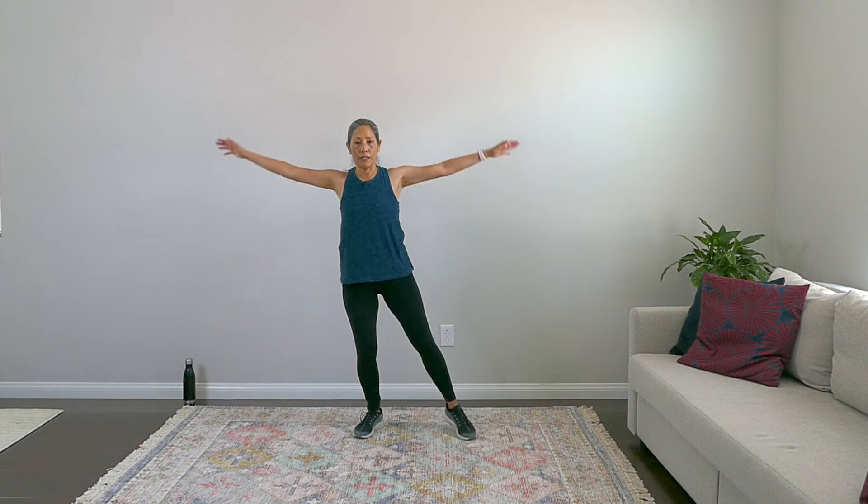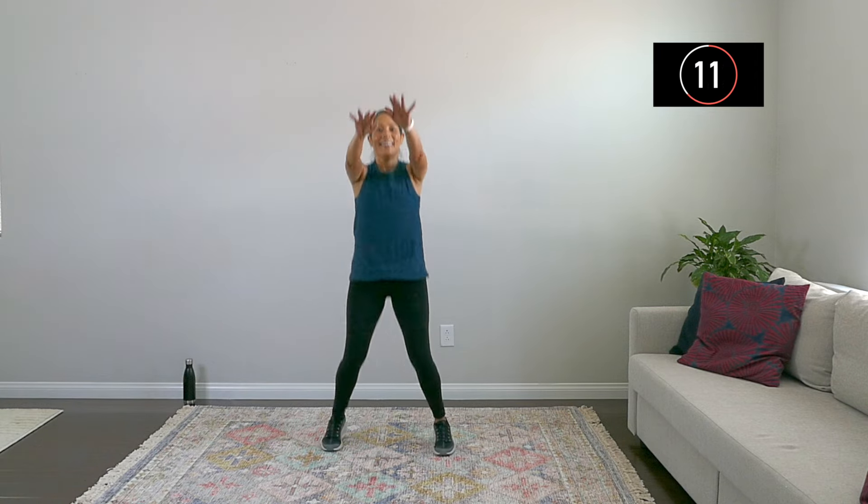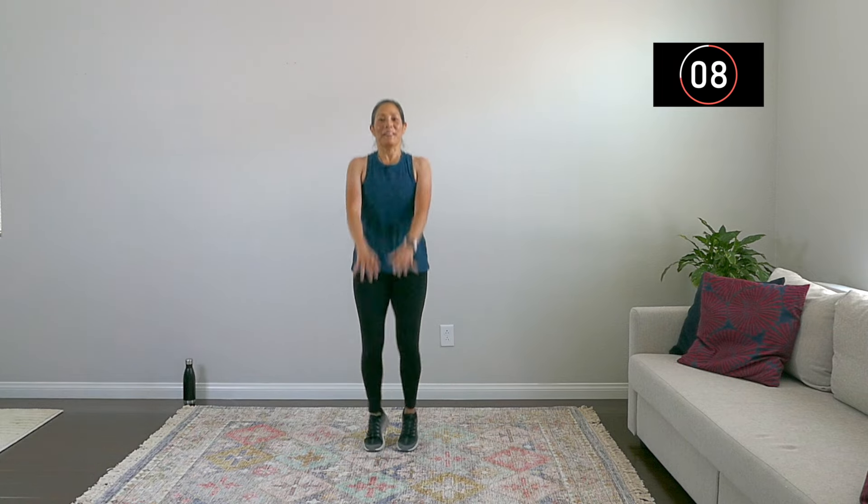Our second exercise is basically a jumping jack. I'll show you the modified version — side and front, side and front, just like that. We're on for 30 here. Keep going and breathe. Your heart will thank you after this — although maybe your brain will be like, oh, that was a lot. But good work for you. Keep going and breathe. A few more seconds, and walk it out. Nice work, everyone.